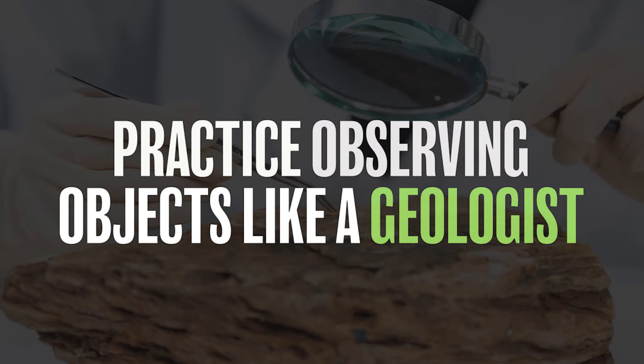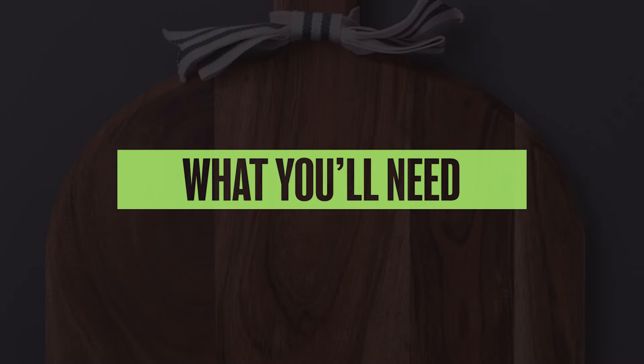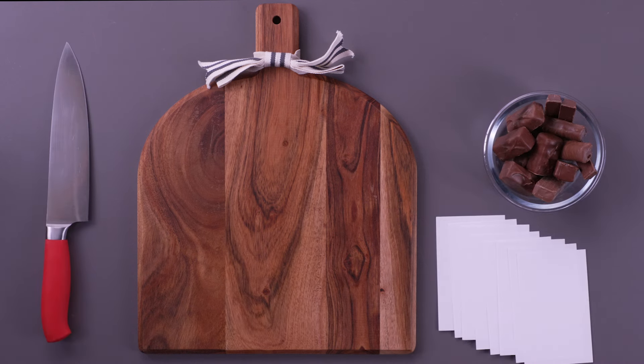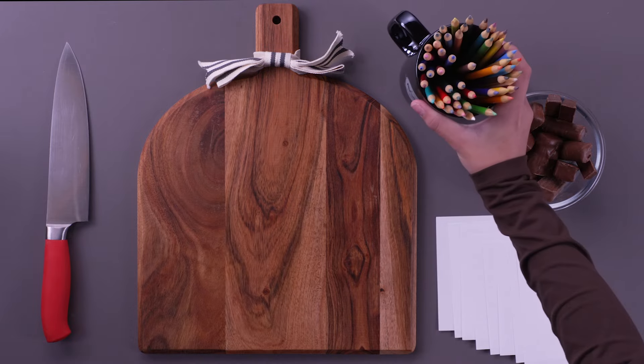Practice observing objects like a geologist. What you'll need: three to five different candy bars, a knife for cutting, six to ten index cards — two per candy bar — and colored pencils.